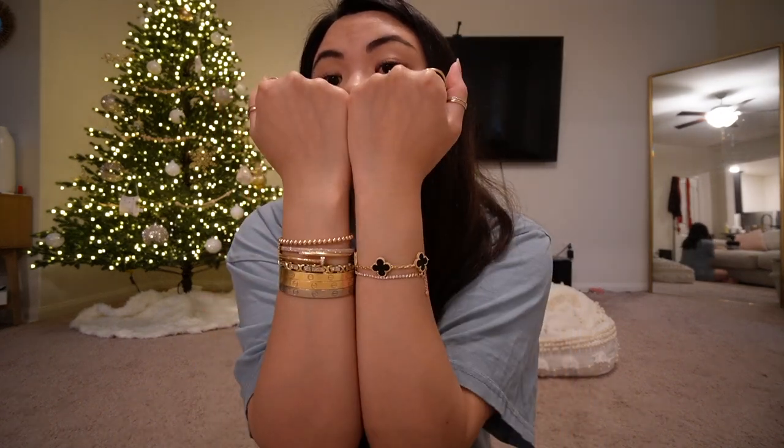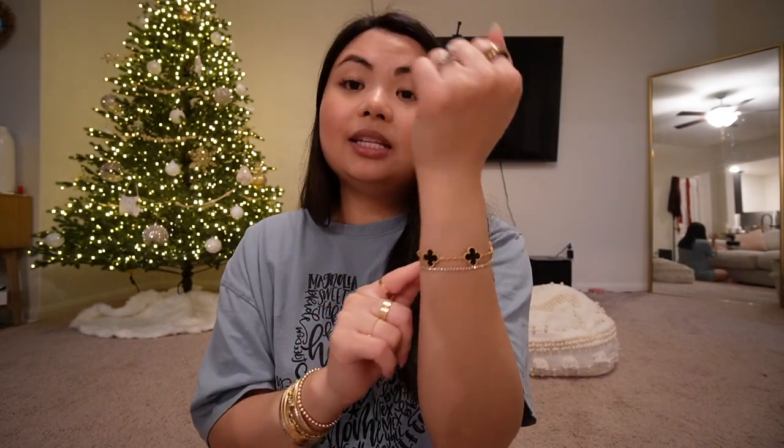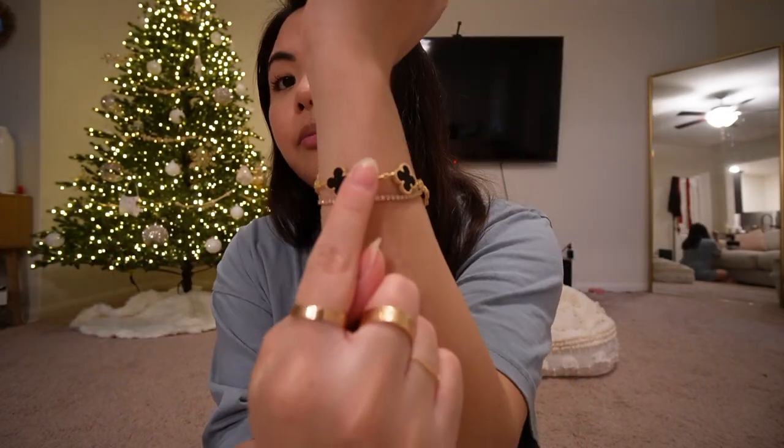We're going to talk about the sizings. I mentioned how it sits where my Love bangles sit — I wear a size 17 Love bangles for size reference. I had two links removed from this bracelet. When it comes to sizing, that's very important. When they say two links, it's not one link here and one link there — they remove two links from each side of the bracelet. If you're doing four links removal, it will be four links removed from each of those parts.